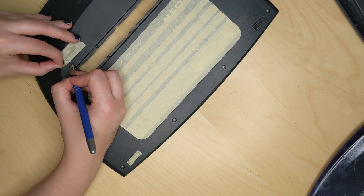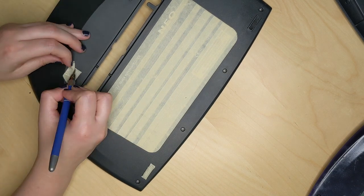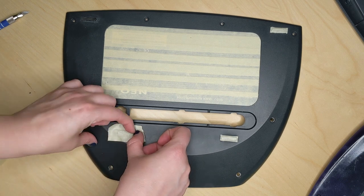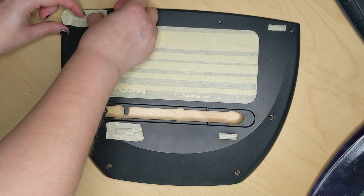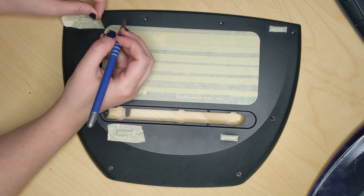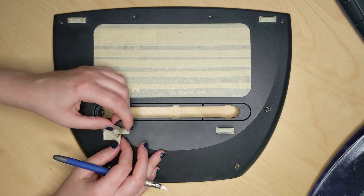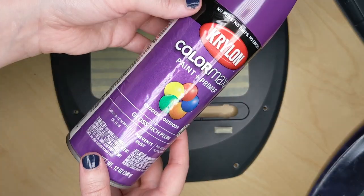I've actually been looking forward to this project for a little while, because I really enjoyed customizing my previous Neo and this gave me something fun to do while we've been at home during lockdown. I didn't have to go out much — I had the masking tape at home, I ordered the Neo off Amazon, and we grabbed the spray paint from one of our trips to the home improvement store for some home projects we've been working on.